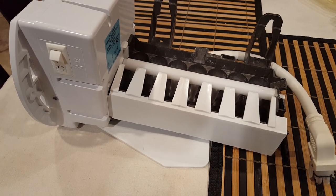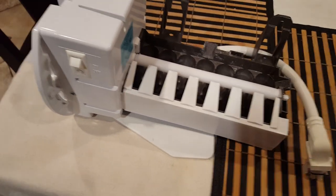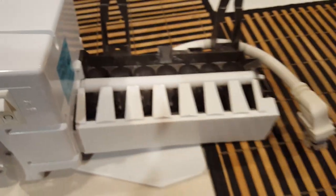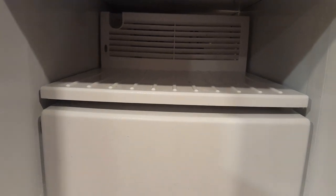It's crazy simple on this particular model — I guess I got really lucky — because all you need is one screw that goes right here, and then you unplug this guy and you're good to go. I'll show you how to remove it from the freezer.